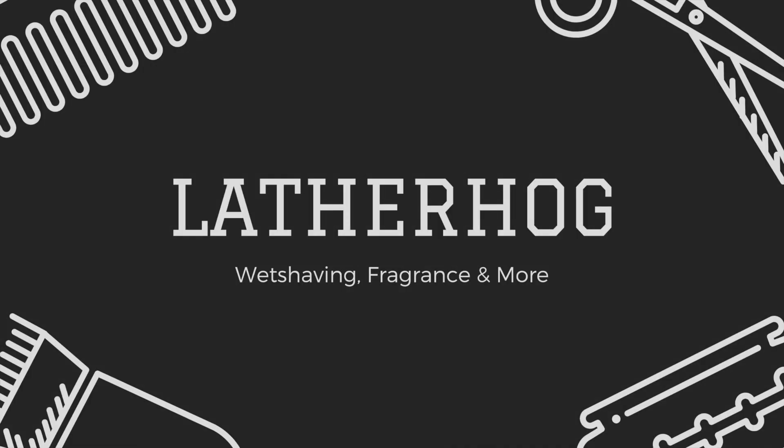My first impressions of A&E's Shave Serum, coming up! Welcome back guys, John here from Lather Hog, and today we'll be doing a first impressions video on A&E's new shave serum.